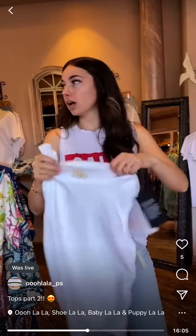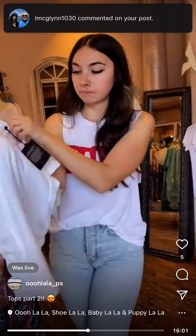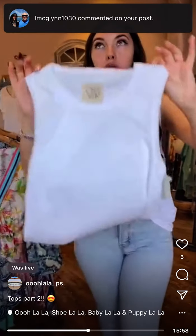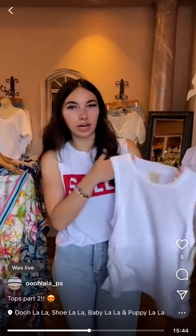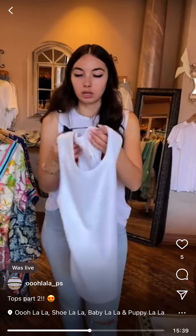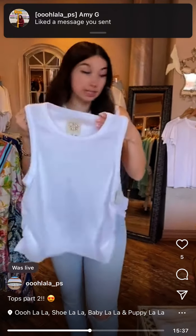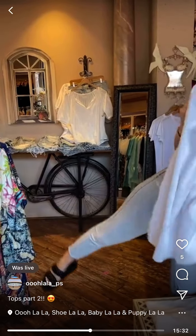Another Chaser tank — I love the ruching on the side. It has kind of a waffle fabric — a little thicker than your basic tank. You can wear it standing alone with jeans or shorts, or layer it — pretty versatile. It's $68 and we have medium and large.